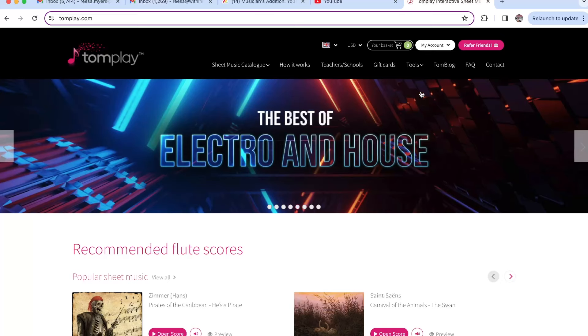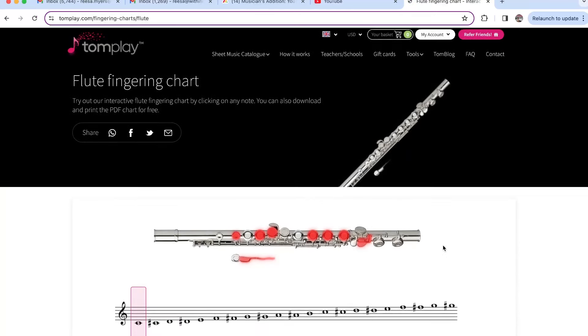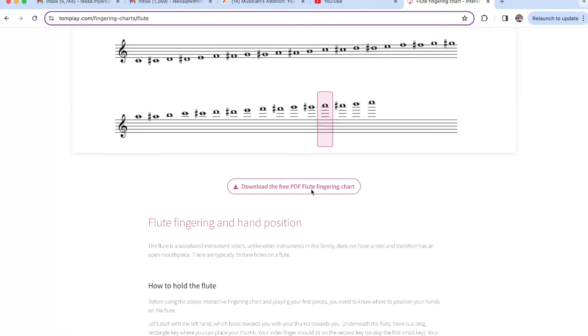If you're ever confused about anything, you just go up to tools, finger charts, and choose your instrument. Maybe there was a note you didn't know — like that high A we played in the scale — it even helps you with chromatic fingerings. It'll tell you all the fingerings. So if there's any you get confused on, you can just do that. You can also download the whole entire finger chart, print them off, hang them up, put them in your books — whatever you need to help you.